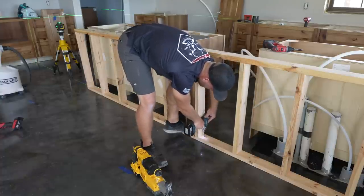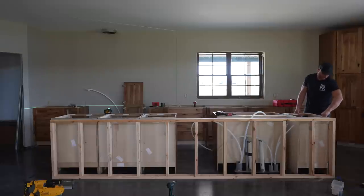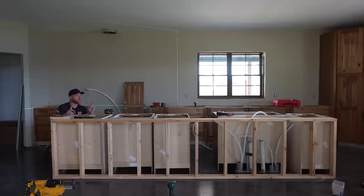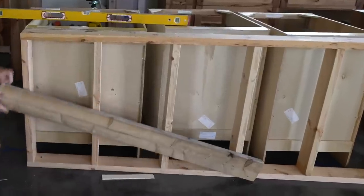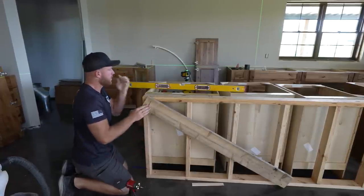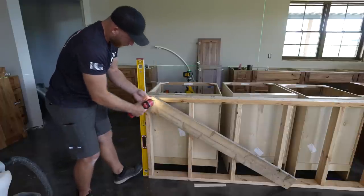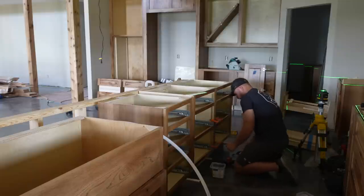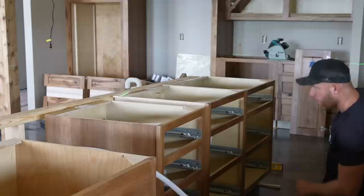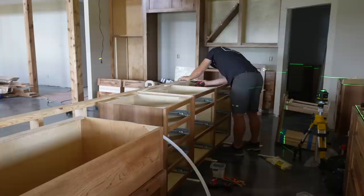This looks like the highest point which we kind of already knew. Once we get the first one set, the rest get easier because we build off it. This first one we have to get perfectly level and plumb and then fasten to the wall. I've got a screw holding my bottom plate, now I'm going to move it plumb, get it fastened, and hopefully that holds where I want to be. We're plumb and we look pretty darn good - going ahead and getting these screwed.